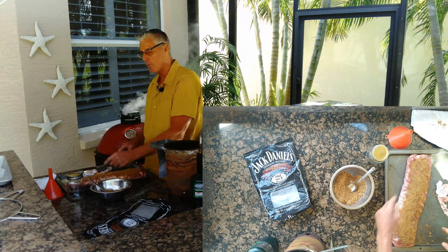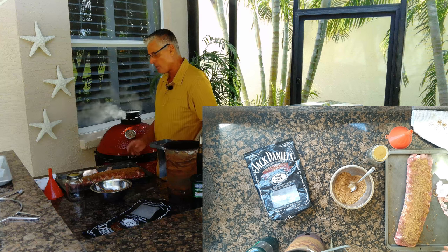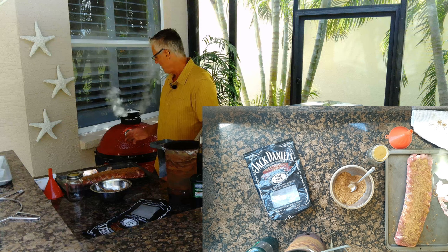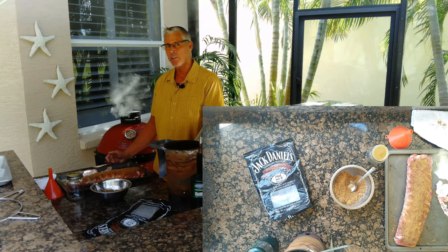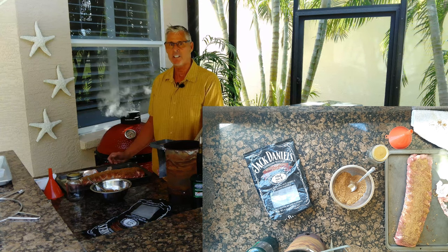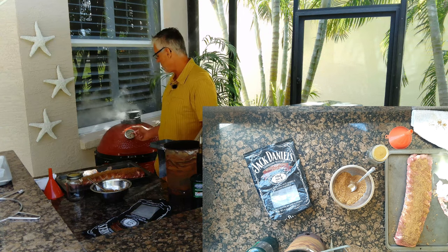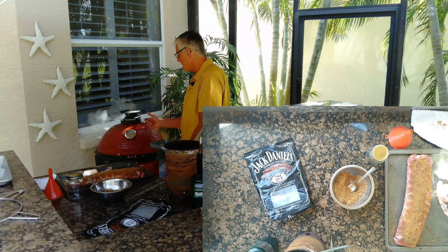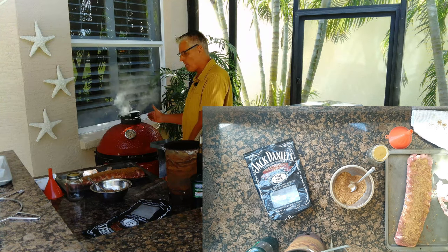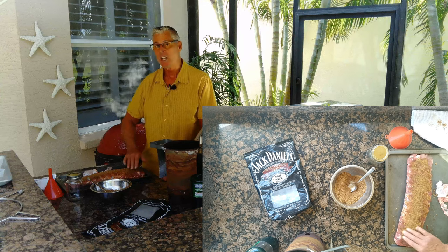I'm going to save the rest of the rub in a jar for another day. This is going to go on for about three hours. I'm at 200 degrees right now, going to be at 250. You can also power cook — I can pound this out in a good three hours with smoke and wrapping. I've got some really good smoke in there right now. The hottest part is sort of to the back left, so I'm going to go with the bone side down.